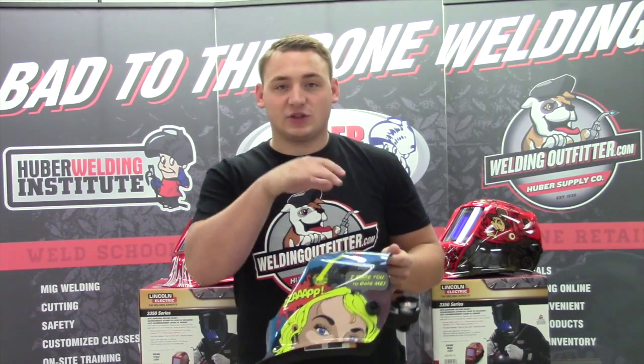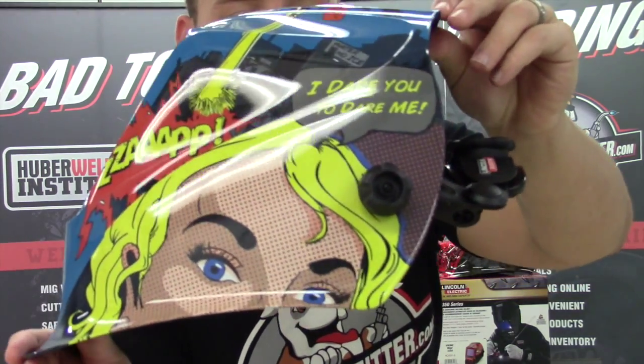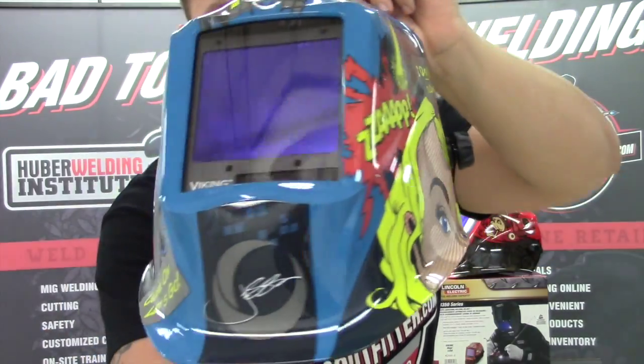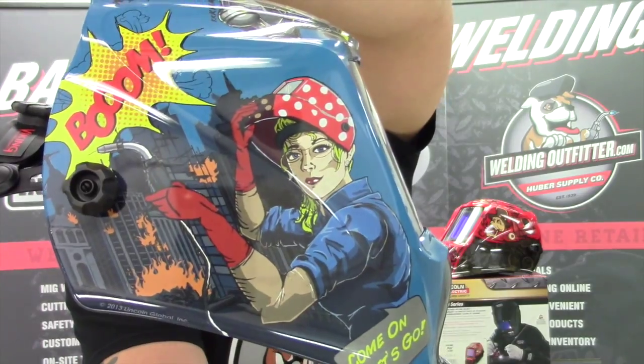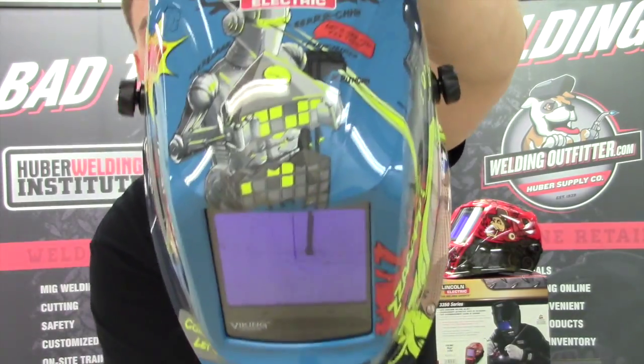I've had some requests to kind of show the full view, so that's what I'm doing here today. It says 'I dare you to dare me' on the side, and that's a robot on the top.